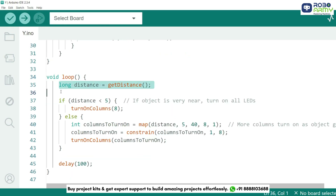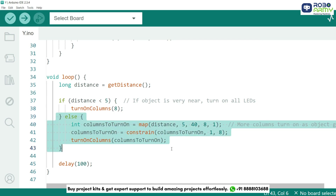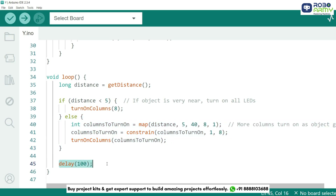Finally, in the loop function, we get the distance using the getDistance function. If the object is very close — less than 5 centimeters — we turn on all 8 columns. Otherwise, we use the map function to convert distance between 5 cm and 40 cm into values ranging from 8 columns to 1 column. We use the constrain function to limit the values between 1 and 8, ensuring proper visualization. The turnOnColumns function is called to update the LED matrix display, and we add a small delay of 100 milliseconds to make the transition smooth.